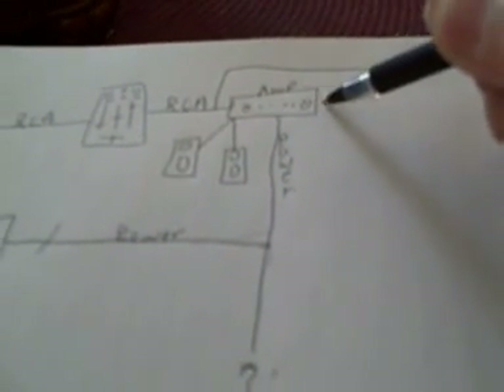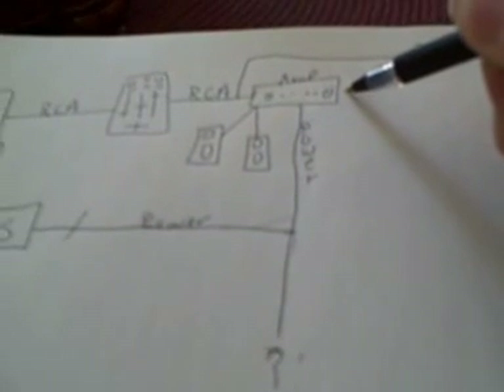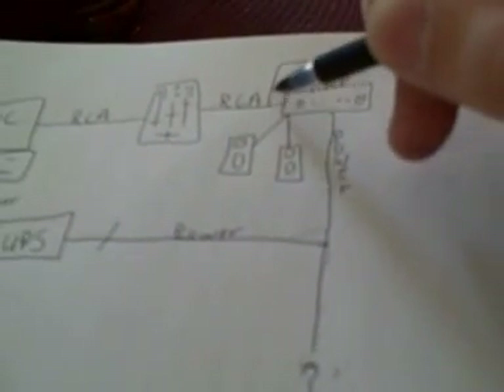I actually had a power conditioner, which did not take this hum out. So it ran in through the RCA signal into the jukebox, and out of those speakers I had a nasty hum.